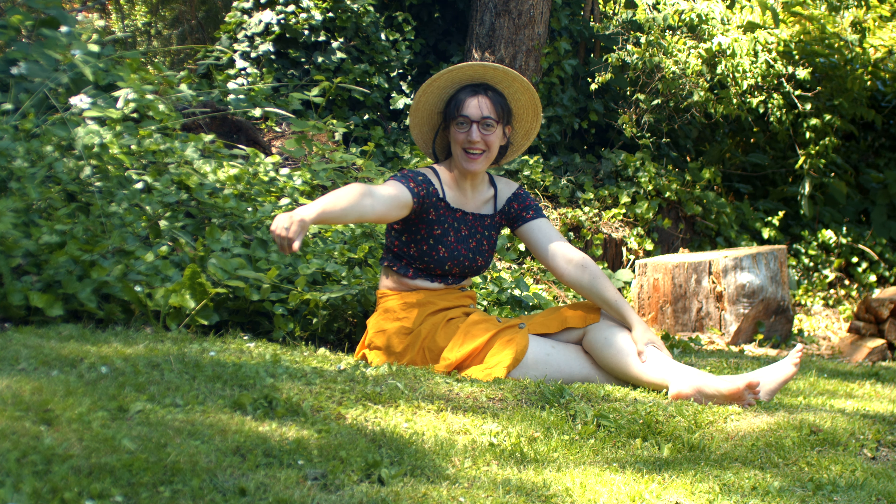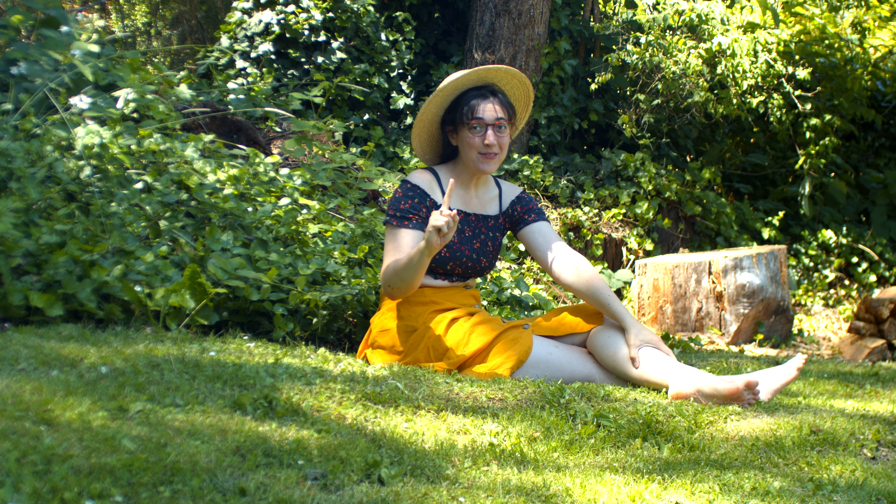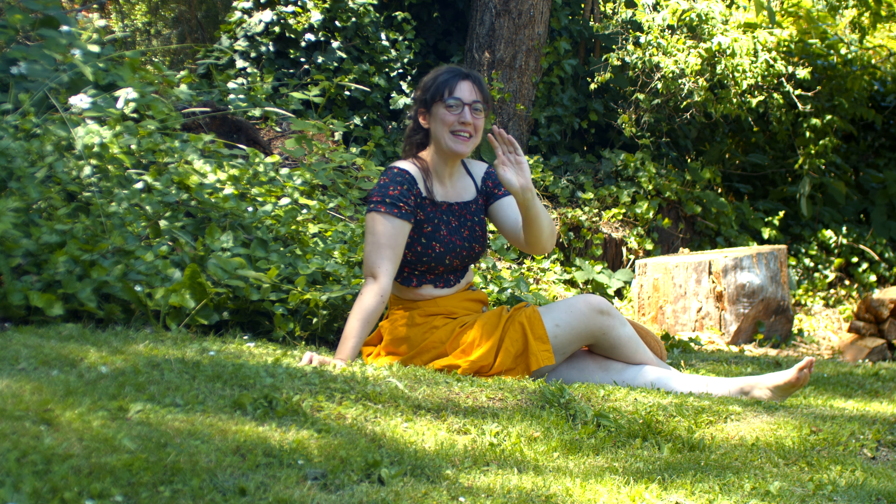Anyway, I hope you go outside and try this yourself and discover the magic of flowers. Get curious about all the pigments that are always surrounding you all the time, and definitely show me what you create when you're done. Thank you so much for watching. I'll see you next time.